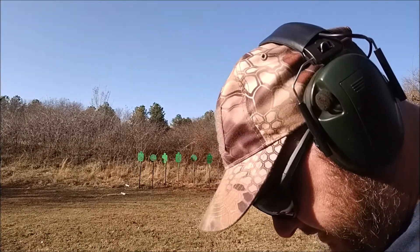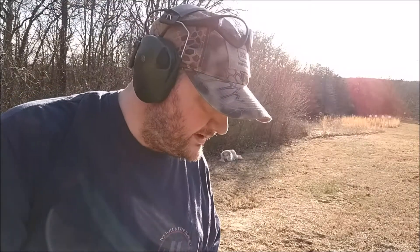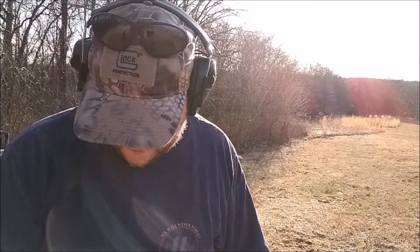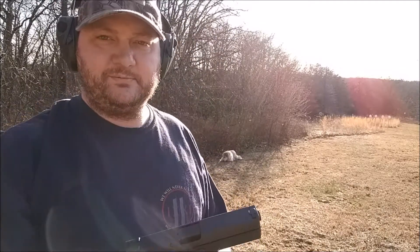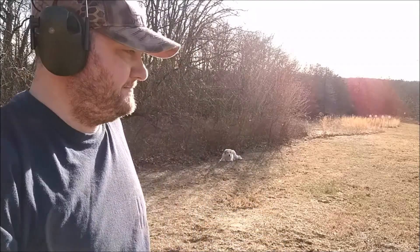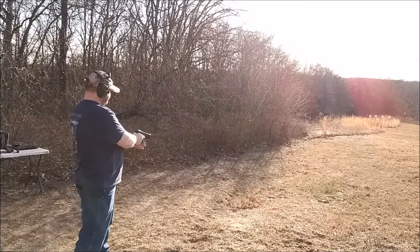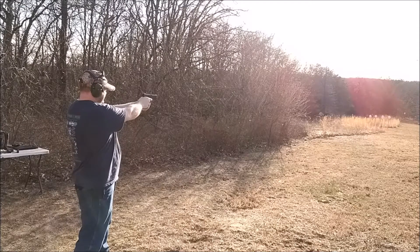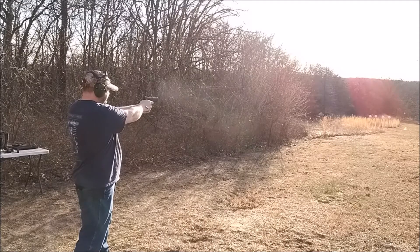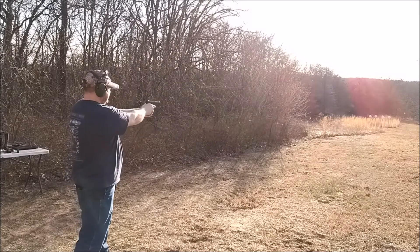Alright, I'm back. I looked around and can't find that front sight. Do some more 50-meter shooting with the Steyr L40 — not exactly sure where this one's going to be shooting. Apparently right there.